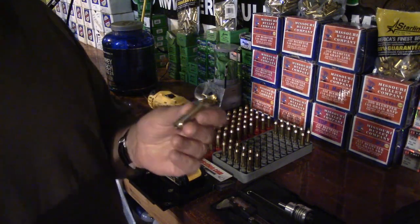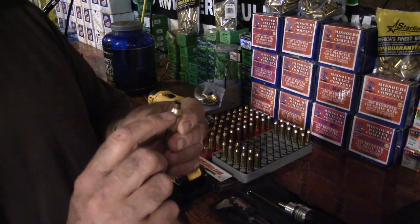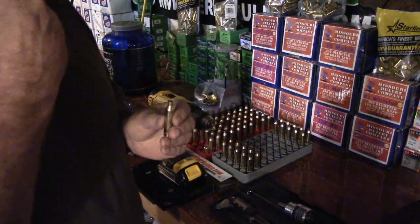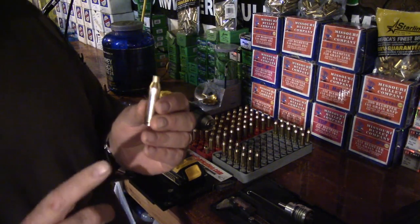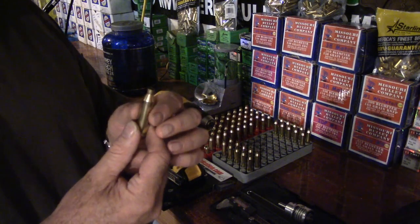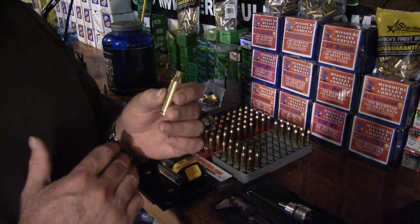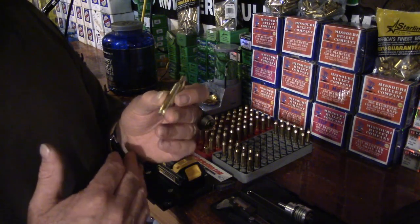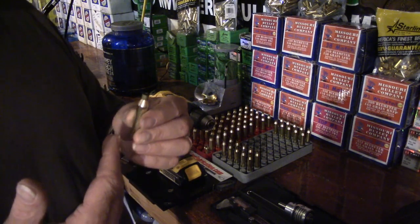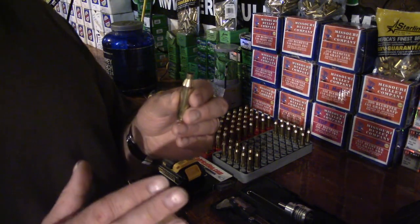In the last few videos I've said we can either trim by length of the case from the head to the mouth, or we can trim from the datum line of the shoulder to the mouth. If you're working with range cases, you're going to have different cases fired through different rifles, different chamber pressures, different head stamps, different lots, different case thicknesses — so your shoulders are going to be all over the board.